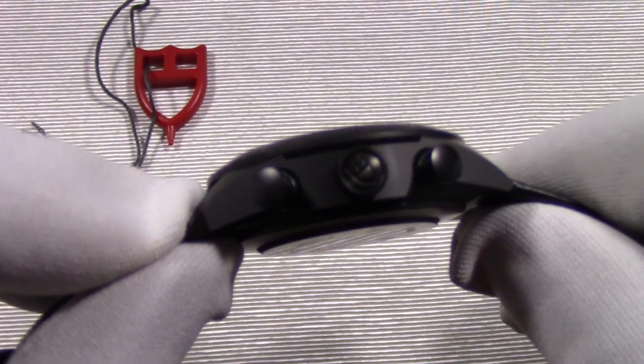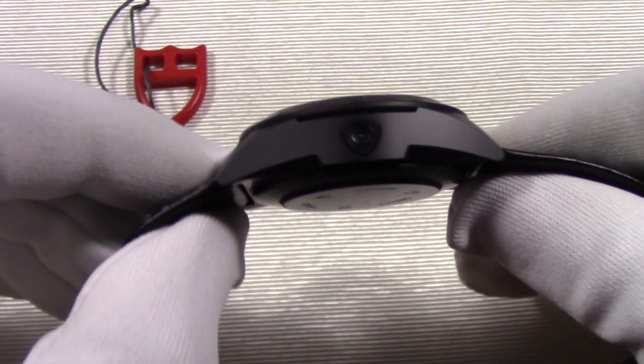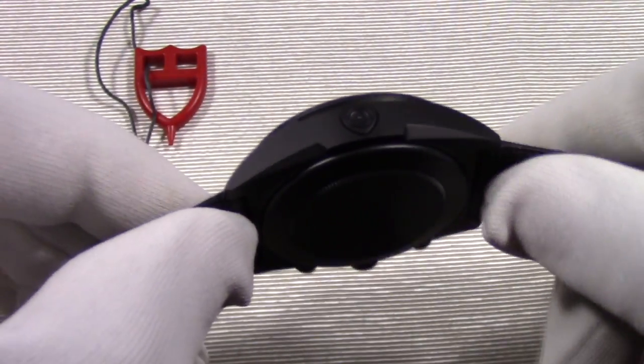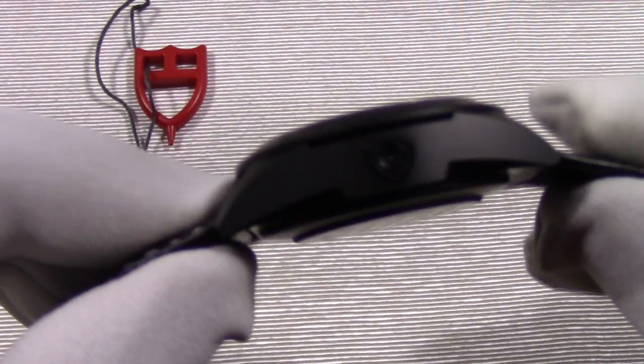Let's move on to the case. At 42 millimeters by 14.5 millimeters, this watch commands a bit of wrist presence but stays away from being obnoxious. The matte black finish also adds a calming effect.